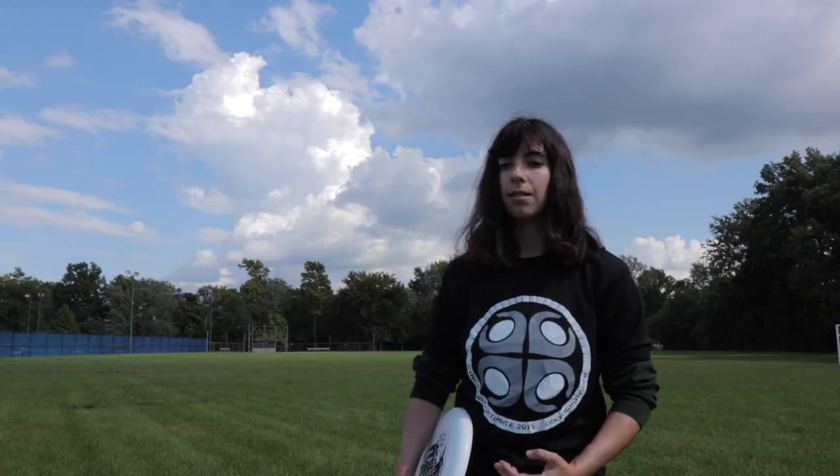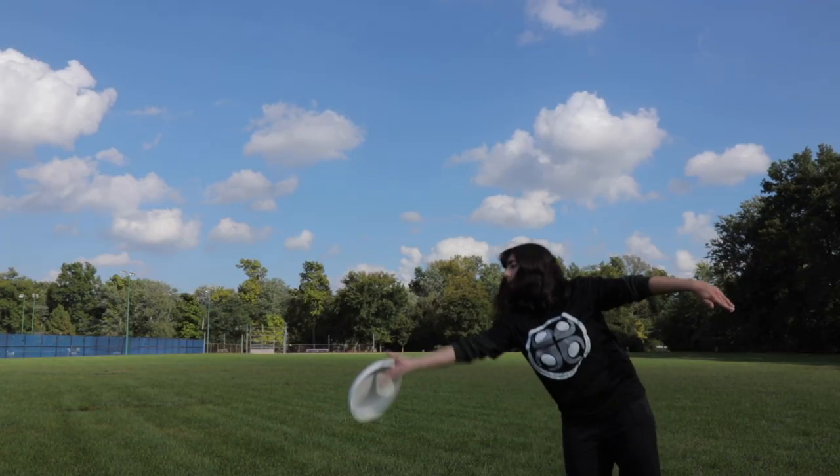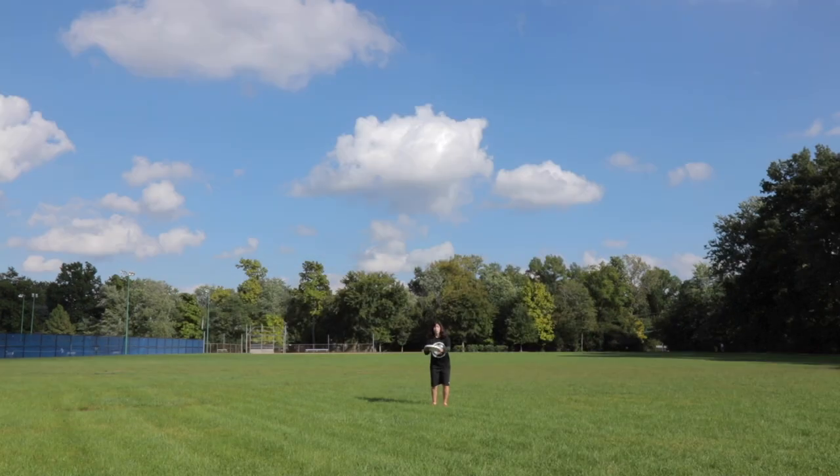If you can run the disc out, you want to do that, because you're going to catch it way more times than when you're laying out. This brings me back to the concept from my previous catching tutorial: the four zones. It's really important to always be catching in the lowest zone possible, as it gives you the best chance of catching the disc. A big problem people have with layouts is...